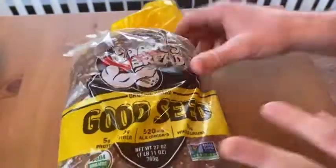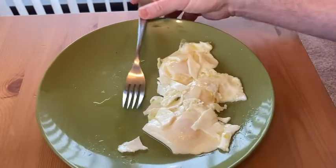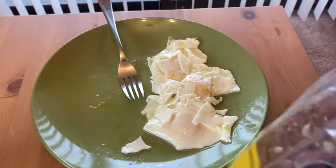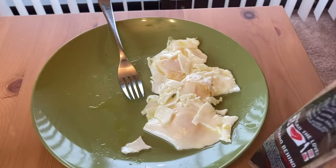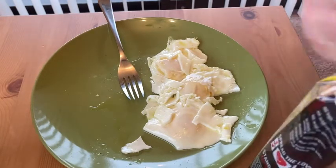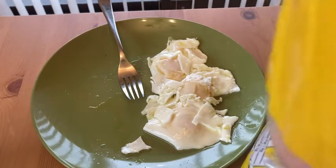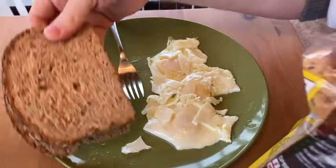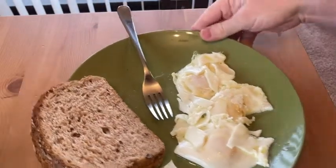I am excited to try this. I'm going to have it with some eggs — I made some eggs this morning. These are also from Amazon, from Whole Foods Market. I'm going to go ahead and open this up. I am so hungry — this is my breakfast. It smells fresh. I'm going to start with two slices and just lay them on the plate.